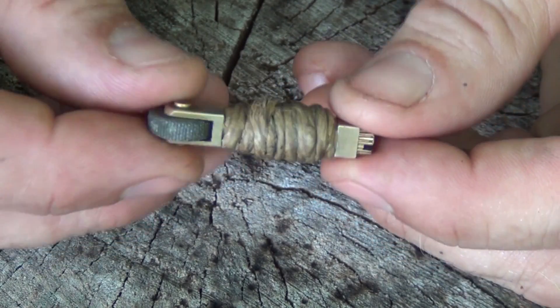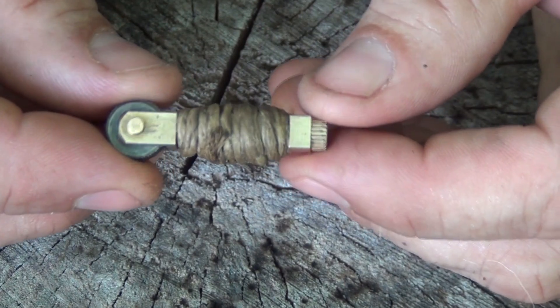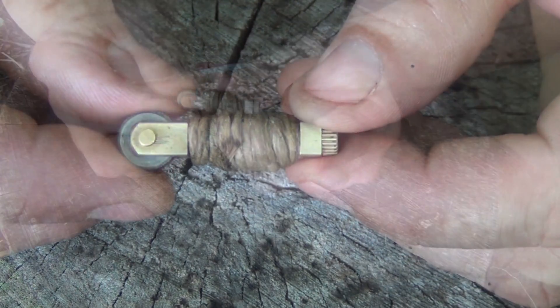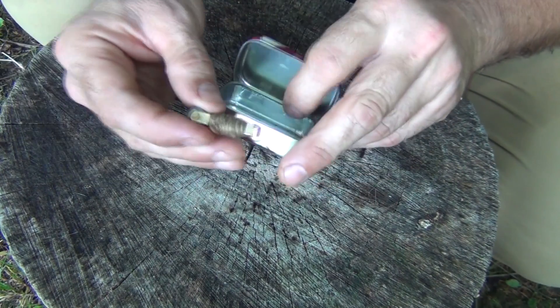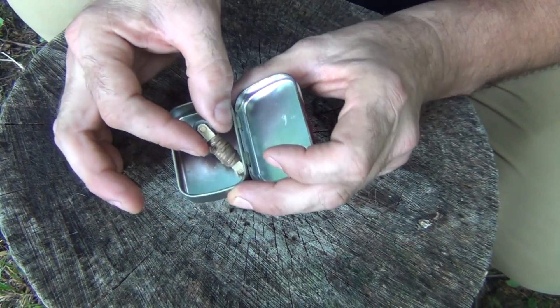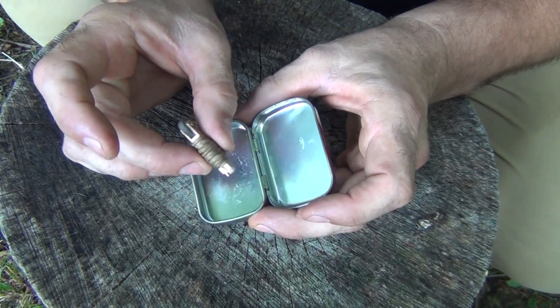When you're done, it'll look something like this. And because it's waxed, it will stick to itself so you don't have to tape it to keep it on there. Once you get it wrapped up like this, it stores really well even in a Mini Altoids kit — it's just a perfect Mini Fire Striker starter for that.